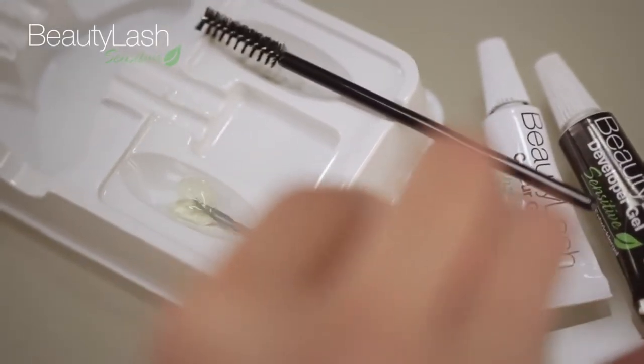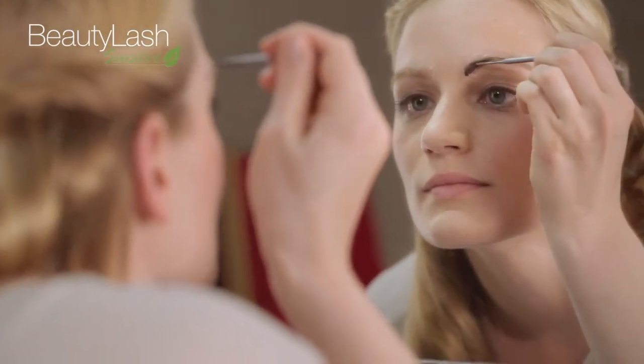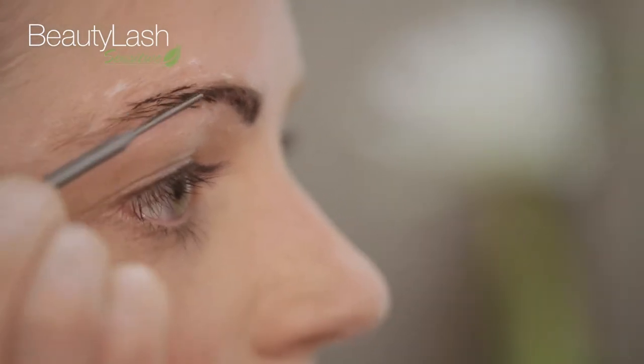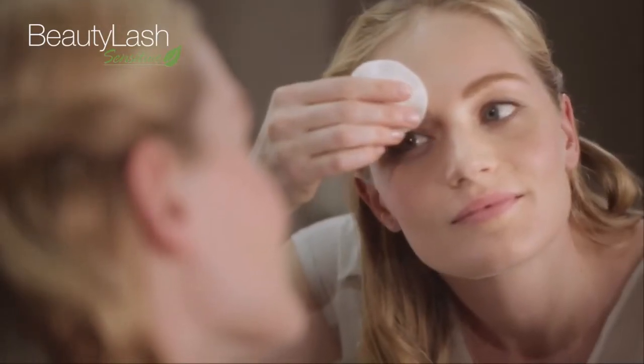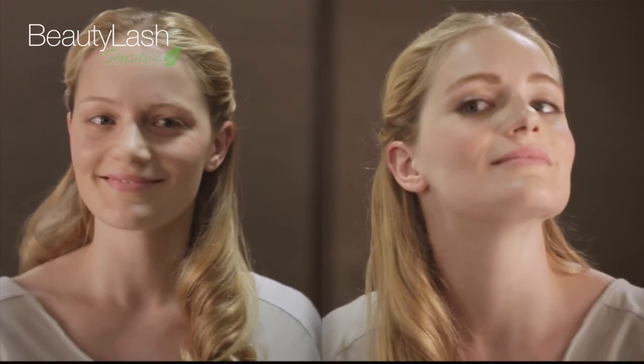Apply the same amount of developer gel with the gray application stick. Be careful not to brush outside the contour of your eyebrows and try to work precisely. Let the developing gel sit for one minute. Finally, simply remove the developer gel with a damp cotton ball. You can now show off lasting color in your brows and lashes, giving you that expressive look for your eyes.